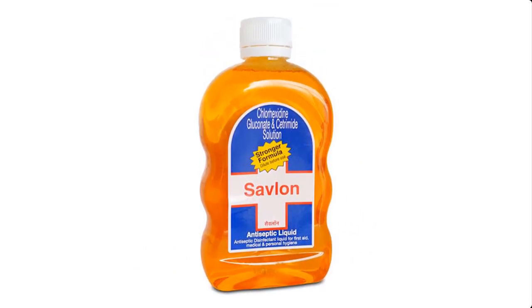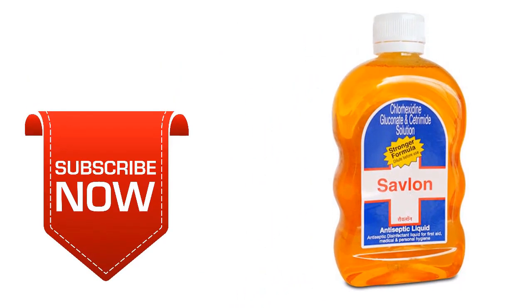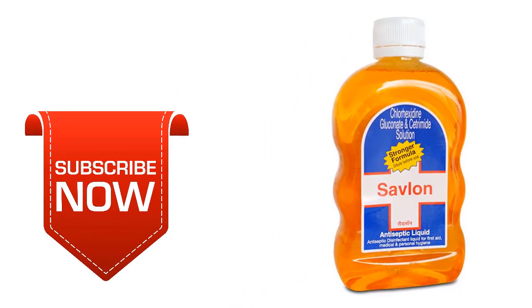If you're new to this channel, you may consider subscribing so that you do not miss any of our videos each time we upload them.